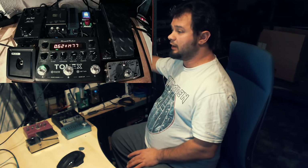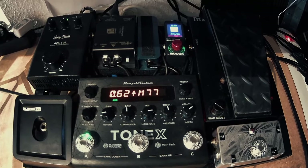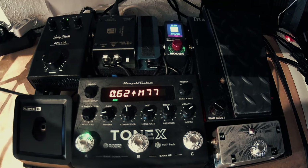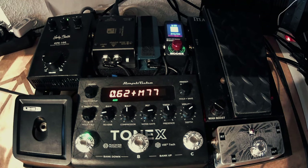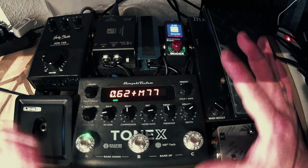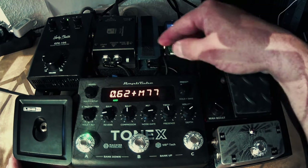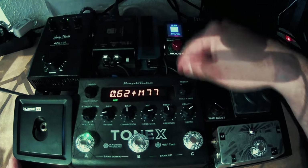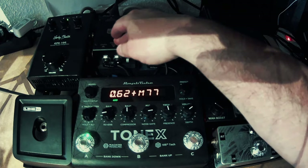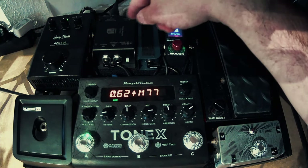Let me pull up the webcam and get into the setup tutorial. I'll explain the signal path briefly so you understand what's going on. I'm going from my wireless system into my wah, wah goes into the Tonics. The Tonics has two outputs: one goes through a line isolator into the power amp, and the other output goes into the Mooer Radar IR loader, then into the DI box. The signals you heard from my guitar were from the Mooer Radar IR loader into my audio interface.